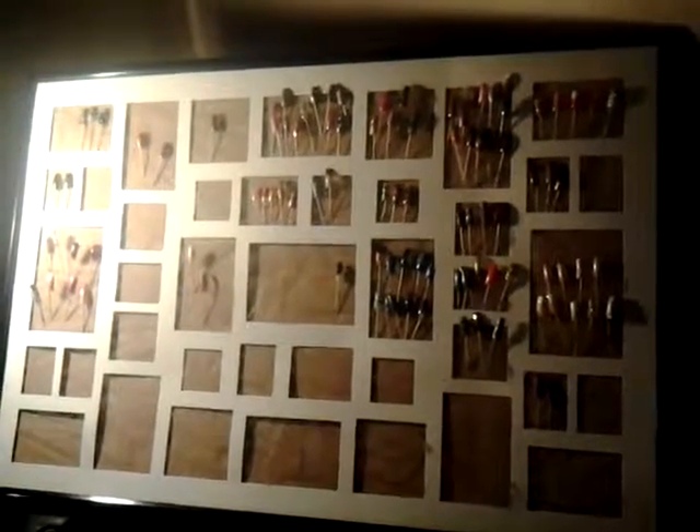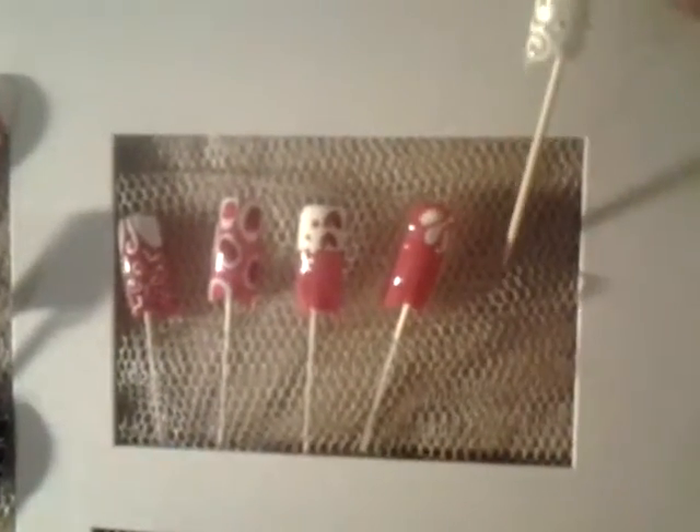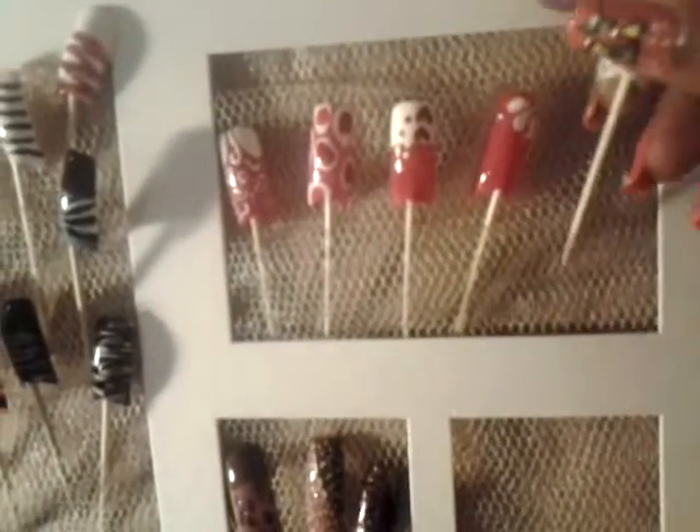Hey y'all, as promised, here's my nail art board. What I did is I took a regular frame designed for photographs, removed the matting, and put netting on the back of the board so I was able to stick in my designs. Customers can take the nail design and hold it over their fingers to see the different colors up against their skin, making it easy to bring that particular design over to me.